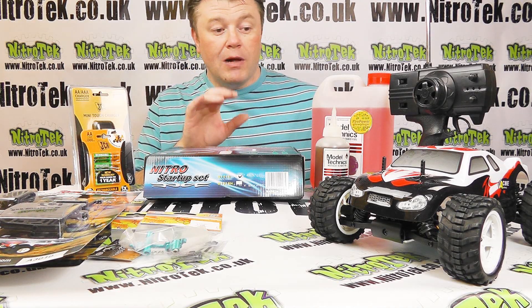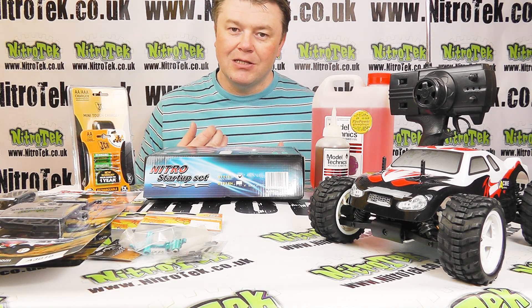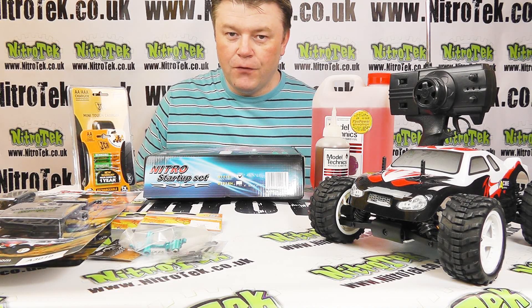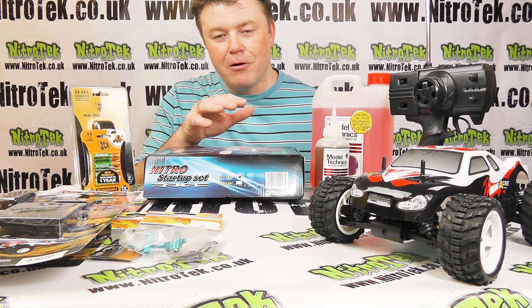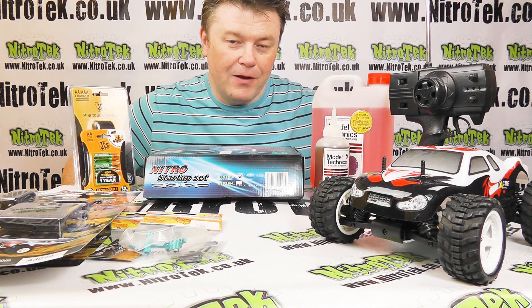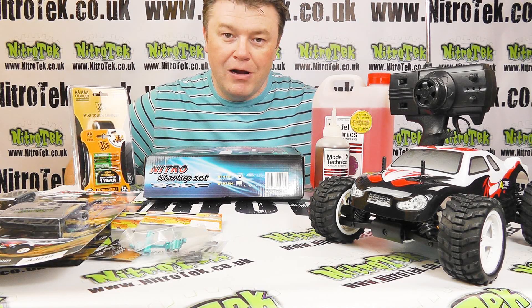You're going to need some fuel as well to run the car. Now there are a couple of great things here. Firstly, because the car is nitro you can run about six minutes on a tank of fuel and then you can literally squirt some more fuel in and away you go again. So unlike a battery-powered vehicle, as long as you've got fuel and enough battery power in your receiver, you can just keep running and running.